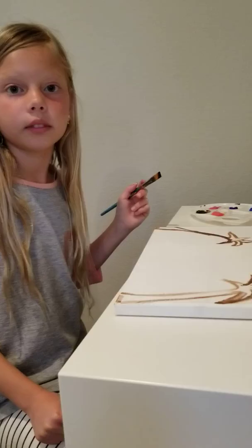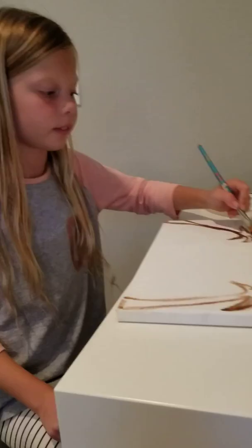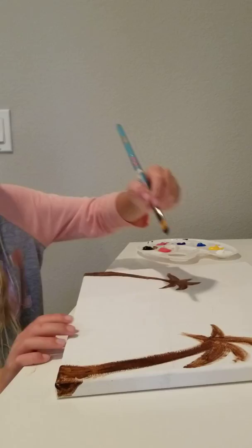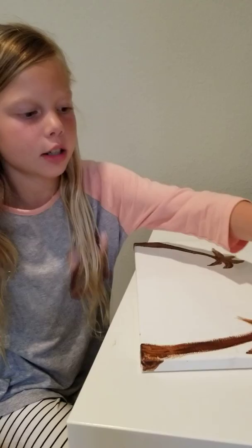Now we need to fill in the palm trees with brown. Make sure to fill in every space because we need to have no white spots. Try to clear all the paint off by wiping it on your palette. If you don't have a palette then just start dipping it in the water.